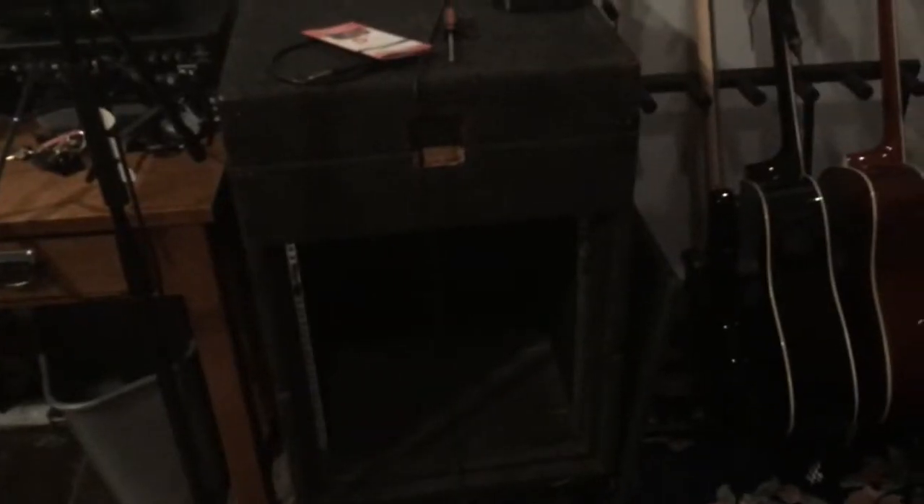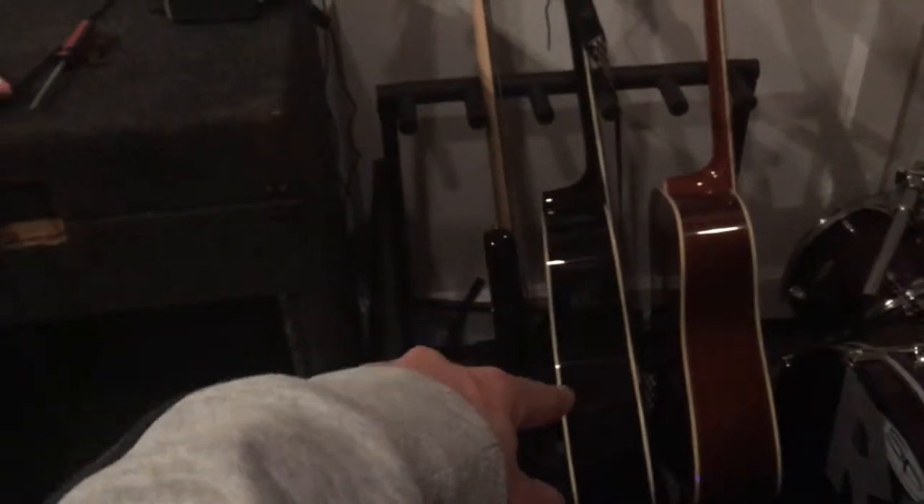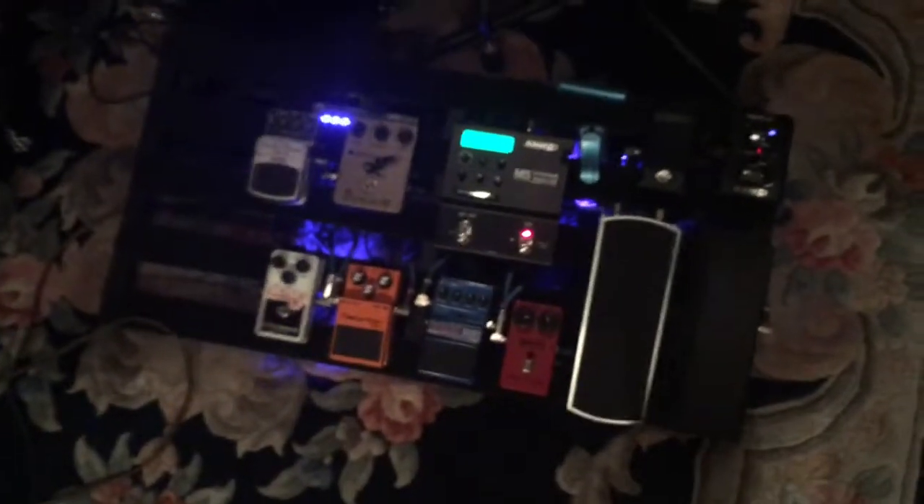Over here I've got some guitars and a bass. A couple of acoustics — my practice acoustic and my live acoustic — and a bass that I just play around with. My electric guitar is packed away and I'm just about to pack away the pedal board too, to go to a jam session.